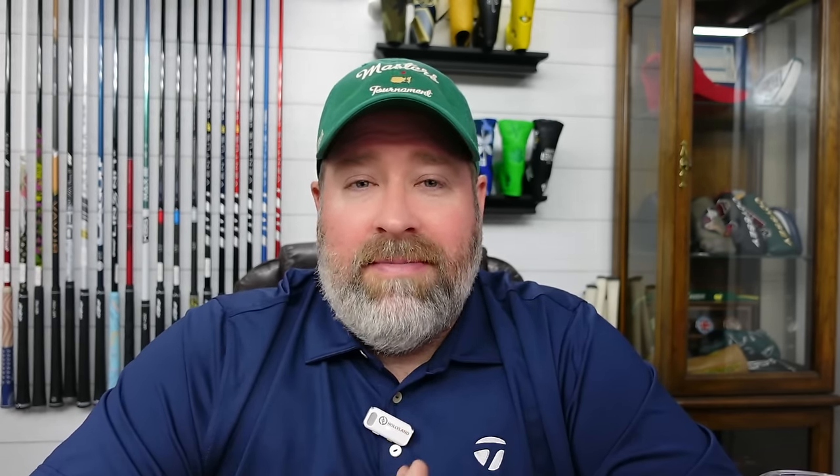Scotty's playing an 8-degree head with a measured loft of 8.25 degrees — they measure to the quarter of a degree on tour. The loft sleeve is set to standard loft at 8.25, but it is set upright, and when you set it upright it makes it a little easier to turn over and hit more of a draw. We saw Scotty hit some pretty powerful draws all weekend out there at Augusta.